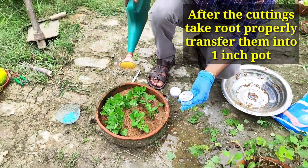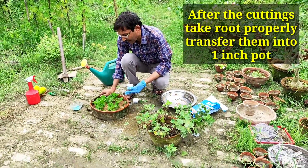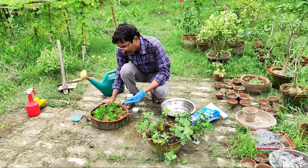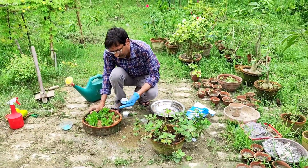After rooting, take the cuttings out and transplant them into a small pot with plain garden soil. Afterwards you can transplant into a three-inch or six-inch pot later on. That is the complete method.